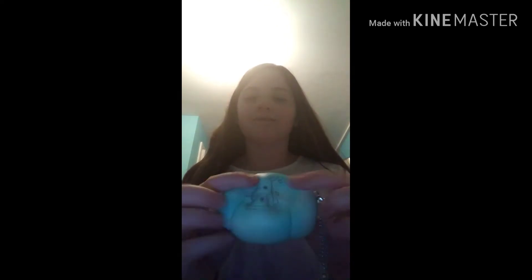I didn't like the packaging it already has. You'll need the packaging, scissors, a stapler, and tape. I have both of these options and it depends on what you want to use.